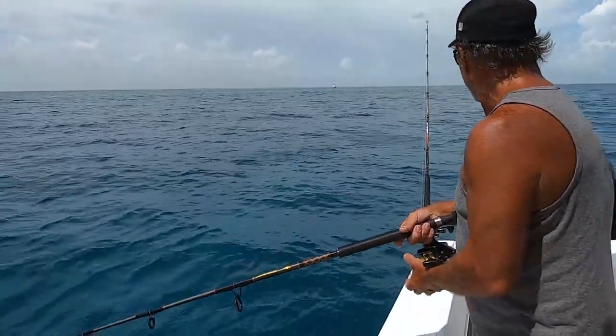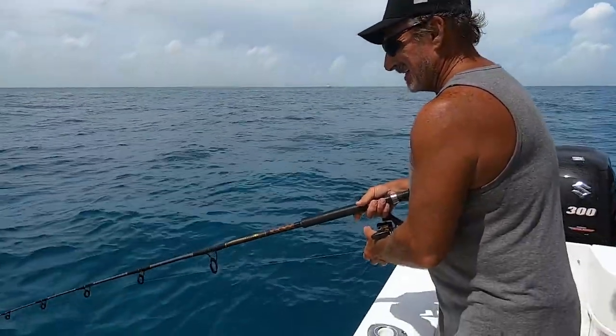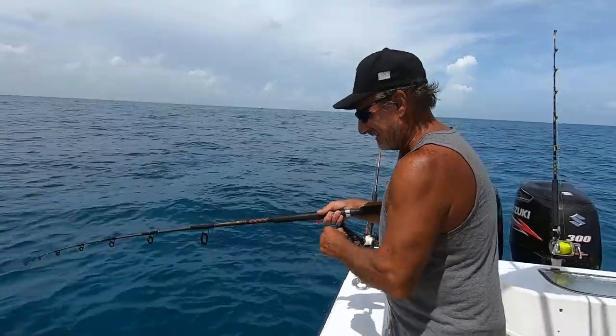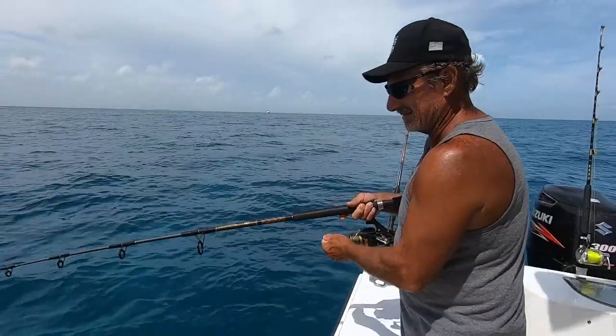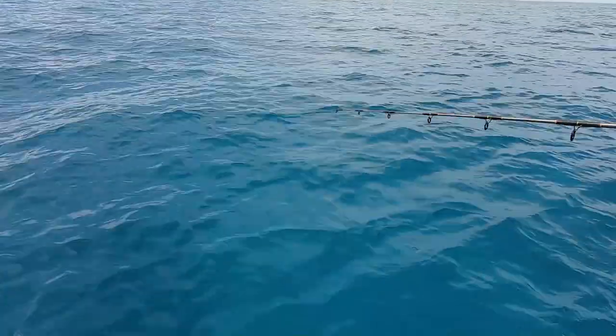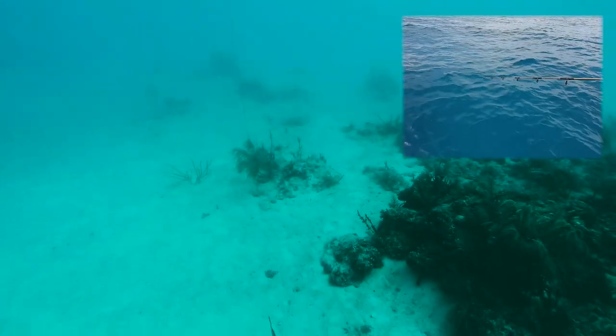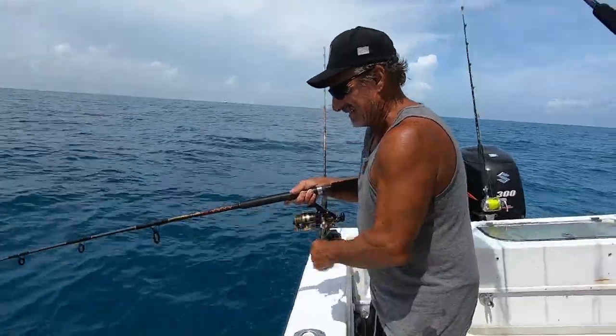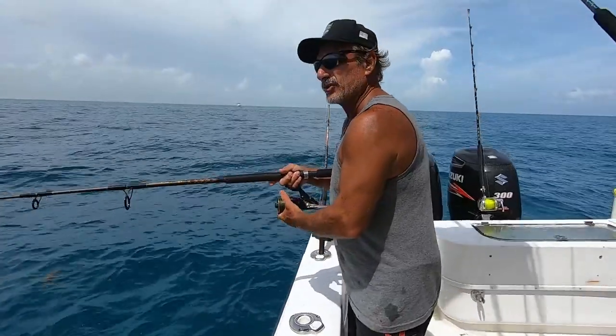I'm going to let it go all the way to the bottom. Okay, I'm all the way to the bottom. Now I'm going to reel it fast up. That's just straight up with it. Do one more straight up and then we're going to jig the next four. All right, that's number four. That's a straight reel.